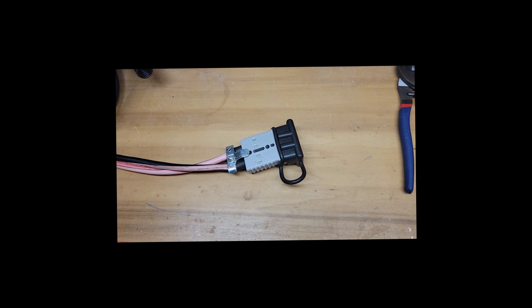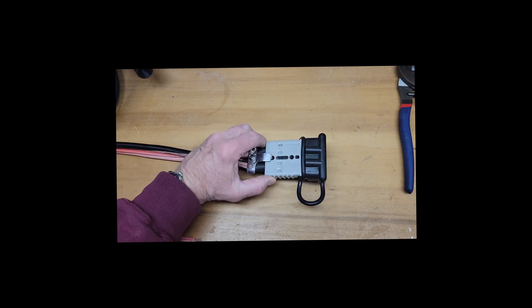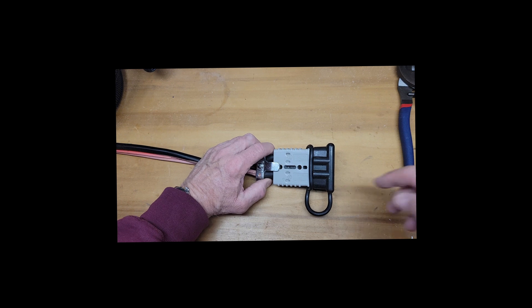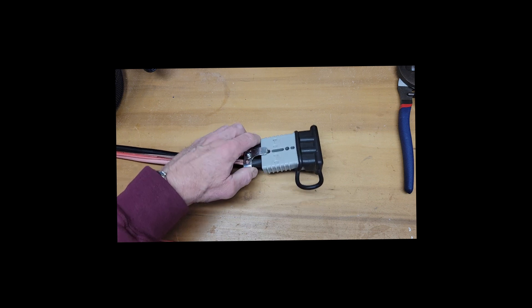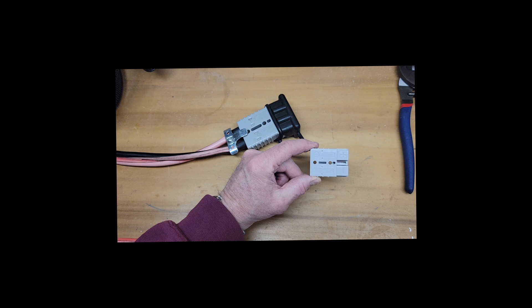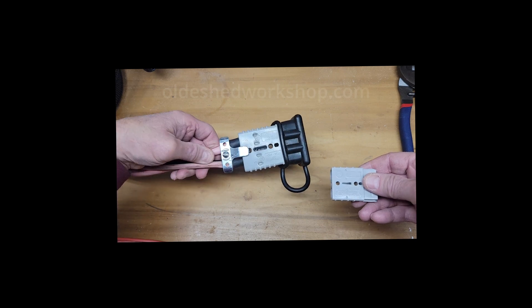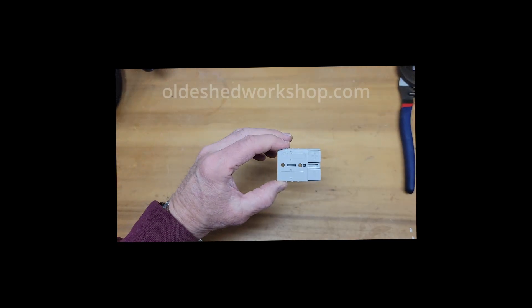When I bought my camper the previous owner had DC to DC charging hooked up in his truck. This is the Anderson plug that he used with six gauge wire. I think this plug was a little bit of overkill — this is rated 175 amps and 600 volts. I did quite a bit of reading and determined that this same Anderson plug rated at 50 amps and 600 volts is sufficient for six gauge wire. So the previous one was overkill — I think it would have handled four gauge wire or maybe even zero gauge.